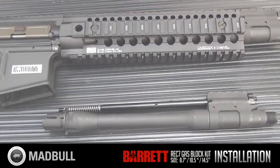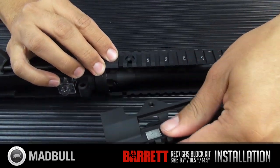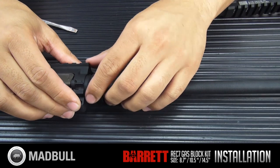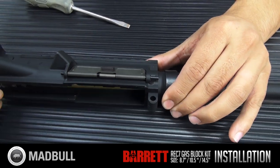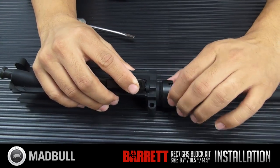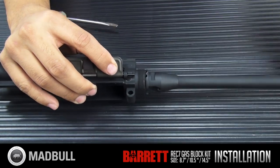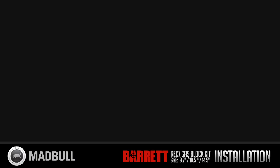Before we get started, one of the things you're going to want to do is remove your rail system and your outer barrel, inner barrel, and barrel nut. It's very important that you remove your barrel nut because we're going to need that again later to install this REC7 gas block on your rifle.